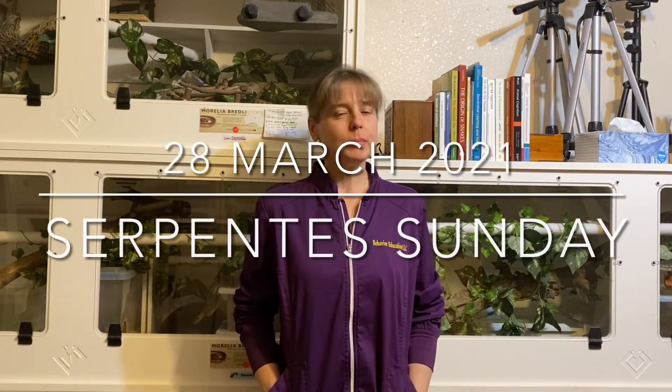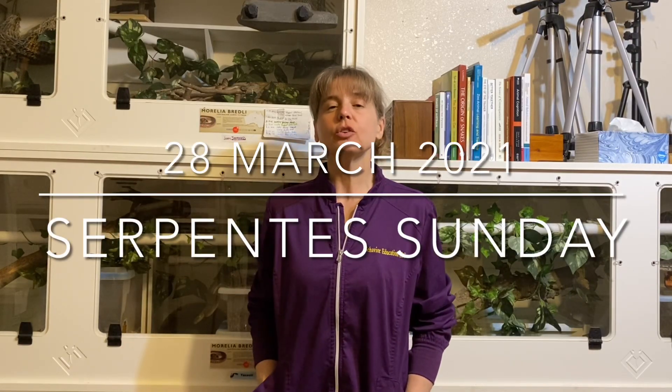Hello everyone, I'm Lori with Behavior Education. Welcome to Serpente Sunday for March 28, 2021. Today I'm going to talk to you a little bit about how to introduce your snake to an exercise area for the first time.